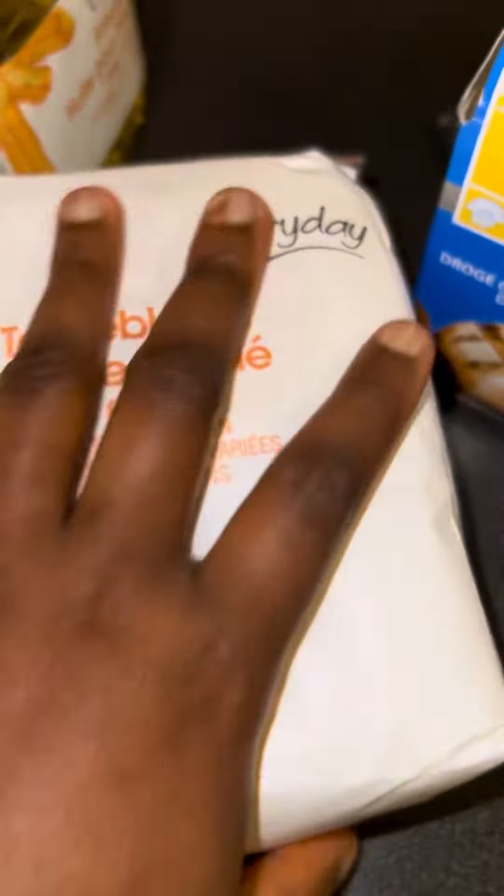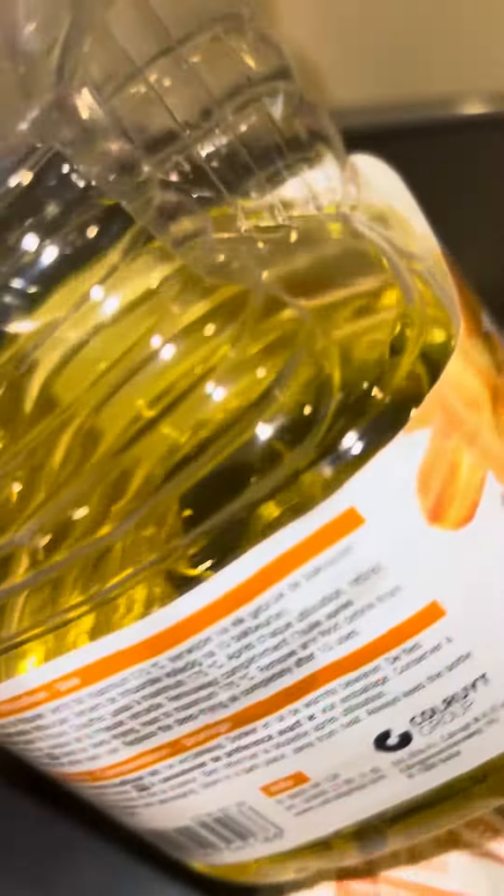Welcome back to Mikey TV. Some of you guys requested me to show you how to make puff puff, and that is what we'll be doing today. These are the ingredients I'm going to be using: flour, sugar, yeast, oil, and some salt. Let's dive straight in.